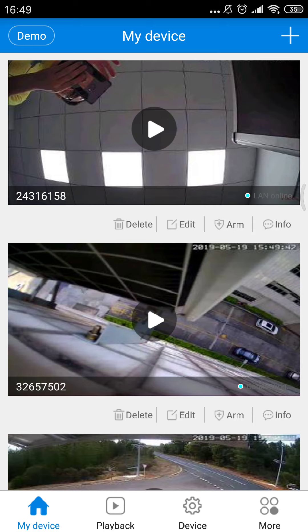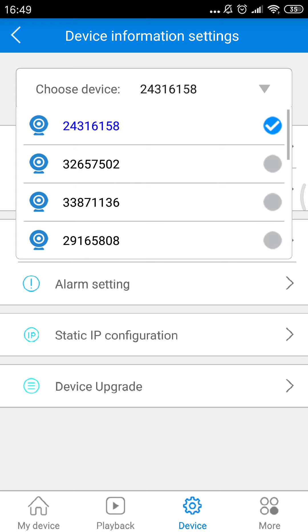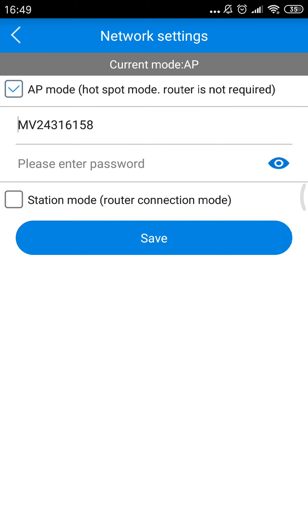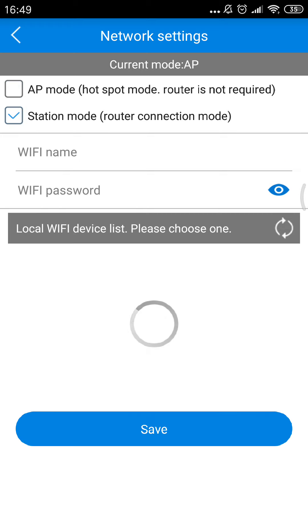Let's go back. We should go to the device. You see? It's still this camera — 24316158. Then we click the network settings here. Because this is AP mode, we should change it to station mode. You see?